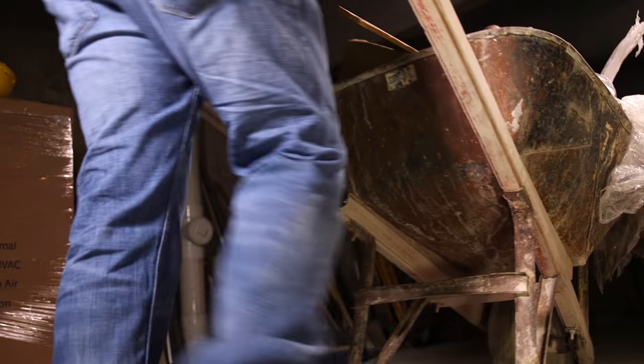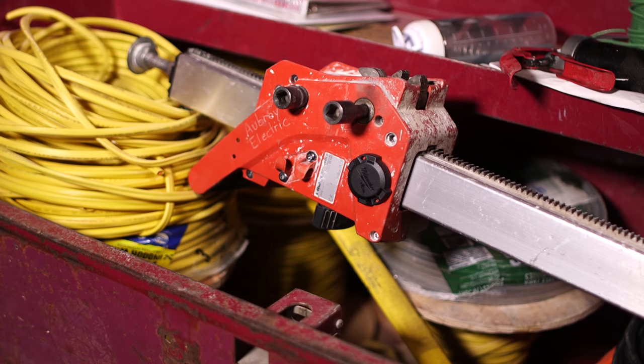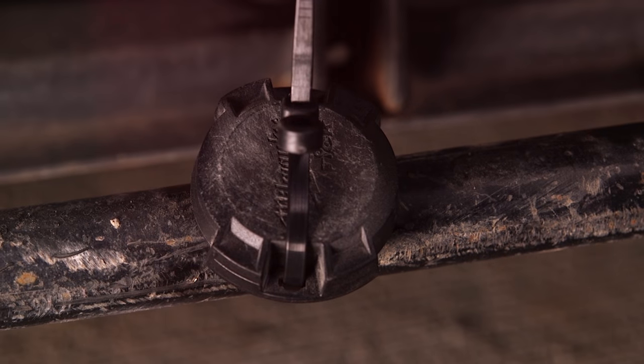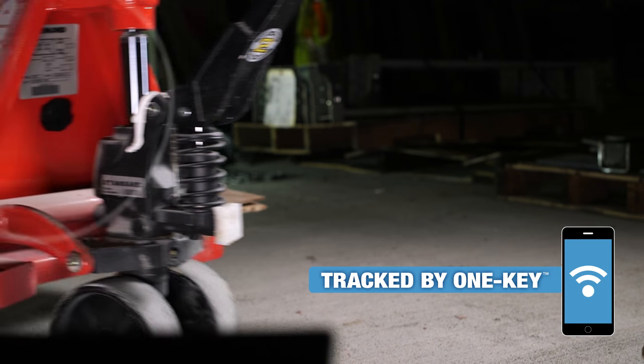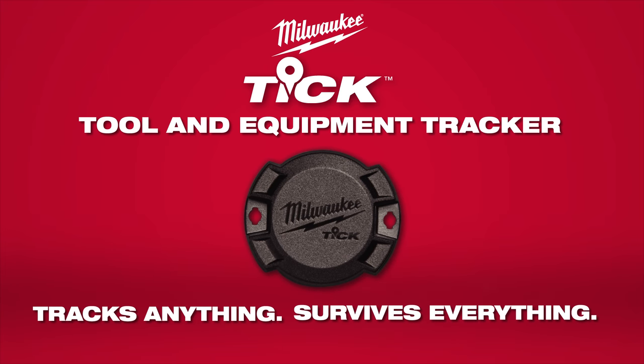We've designed the TIC to be as subtle as possible with a low profile structure and flat back to ensure that you can put this on a variety of surface types. Tracked by One Key, the Milwaukee TIC is designed to track anything and survive everything on and off the job site.